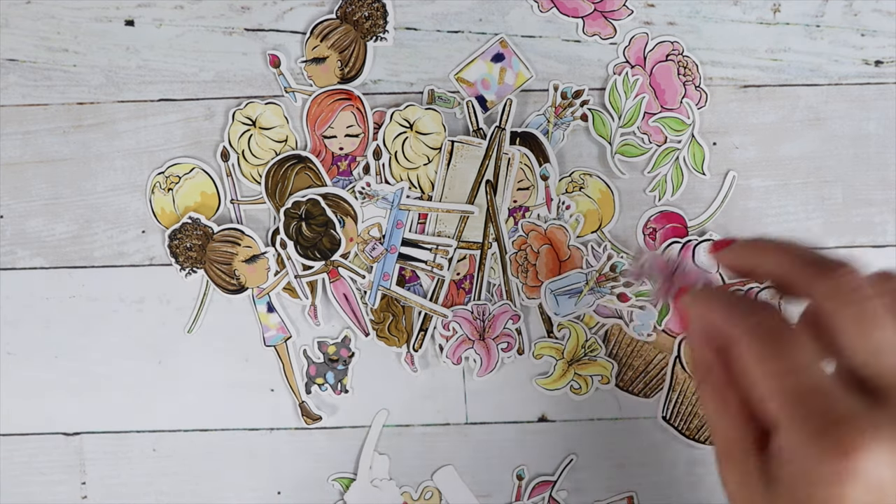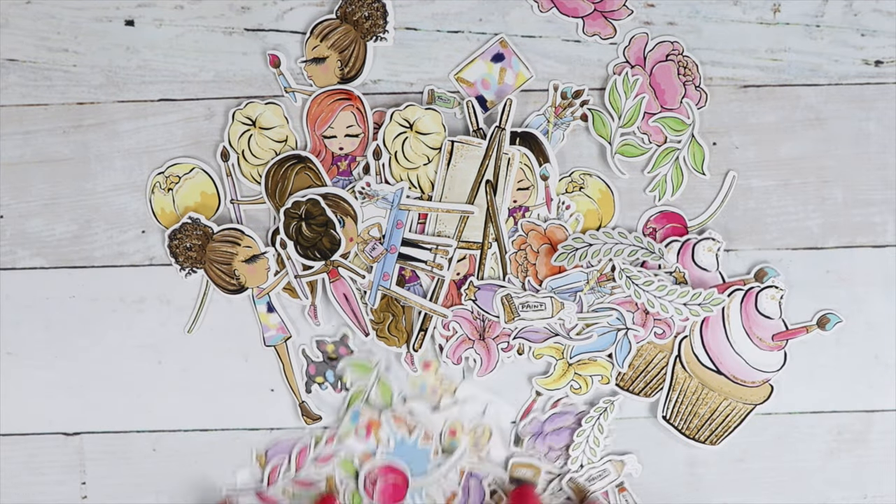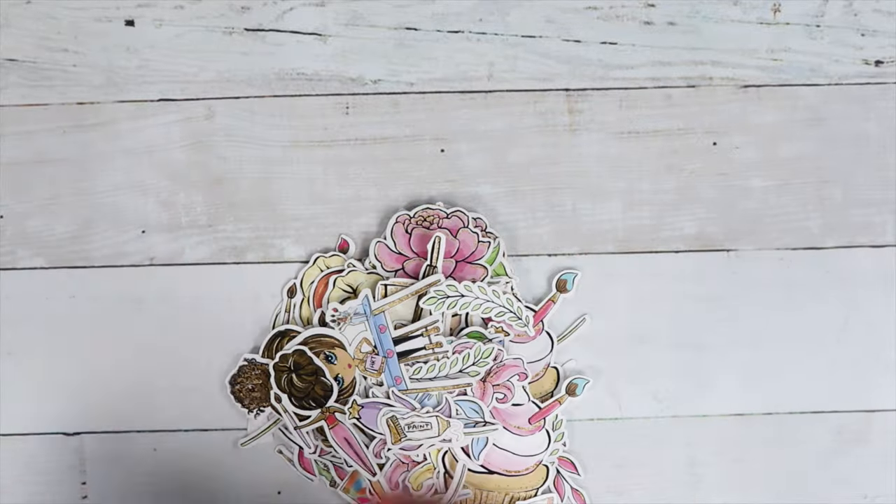The possibilities are endless. I'm showing you the small ephemera pack — look at all those tiny, cute little pieces you're going to have so much fun playing with.